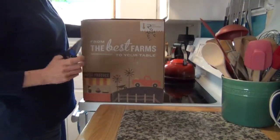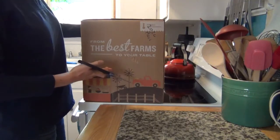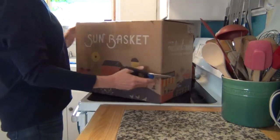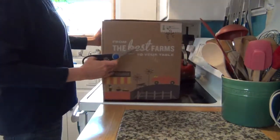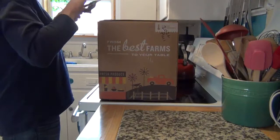Today we are going to look at the new Sun Basket. This is the first time that I've ever received a Sun Basket box, so we're going to open it up and see what it's like.